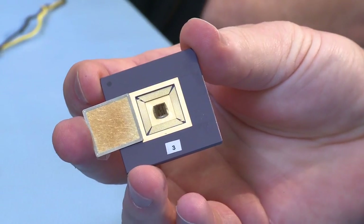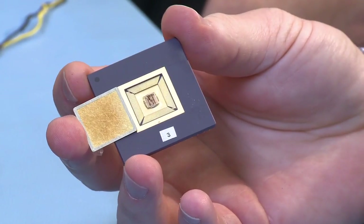Fifteen years in the making to get to this point — it's been a very long journey. Here is our current generation of chip. This will be a very exciting development once it gets to humans. We thought we would be in human implantation about the year 2000, which was a naive view. Here we are in 2012 and we're anticipating actual human trials in 2013.